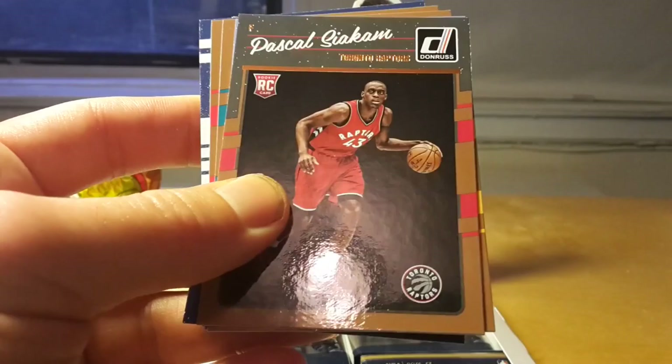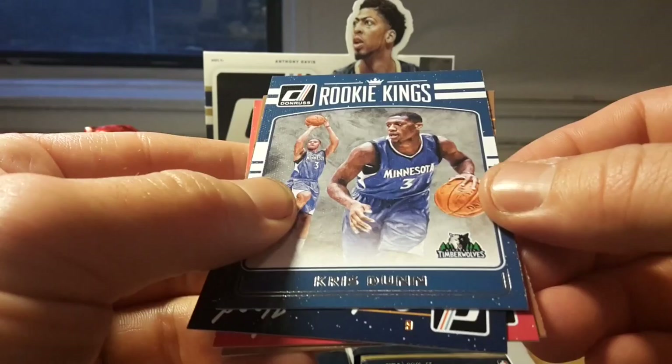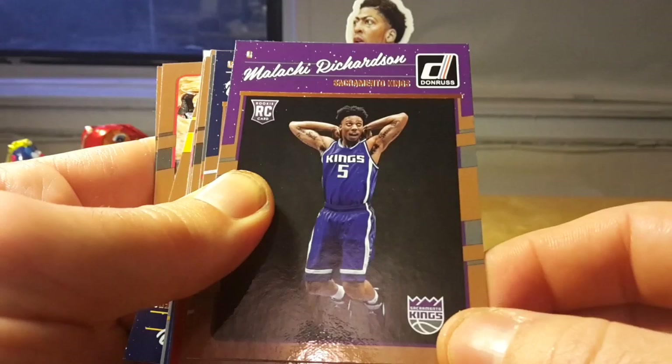There's one or two inserts in every pack and there should be one autograph or jersey card in each box. There are also Rocky Kings — I'm not sure, like, did they run out of imagination? Because we have Court Kings, Rocky Kings, Hall Kings — it really wouldn't be difficult to come up with a new name, like Rocky Aces or something. It's a little boring to have the same name pattern for all inserts.